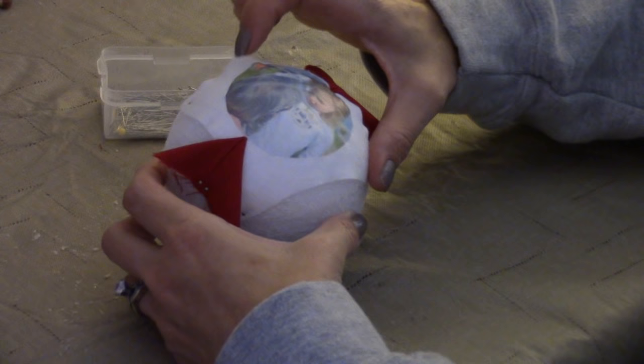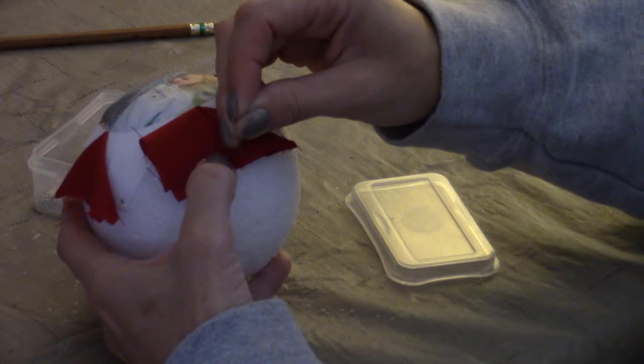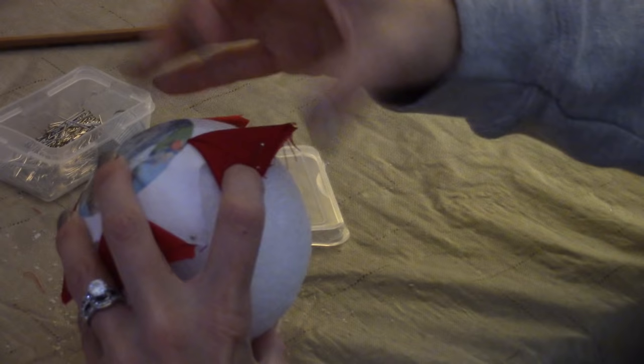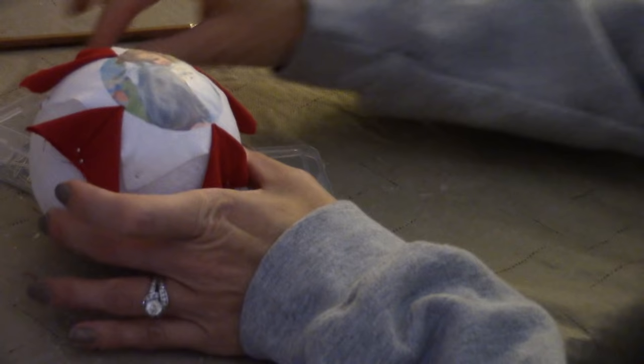With the red squares, go ahead and find your center again, fold your sides, and pin them — same technique as before. Fill in all four points, then fill in the other four points the same exact way with the red.